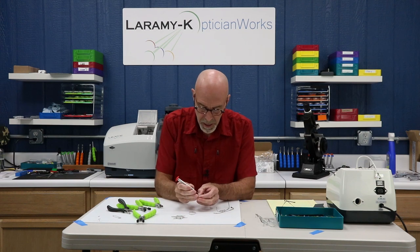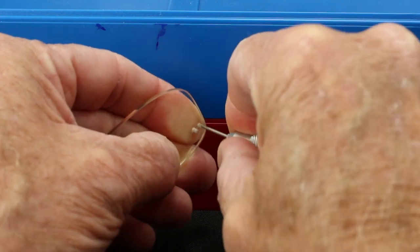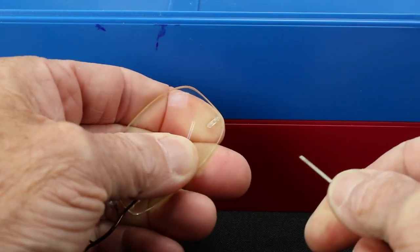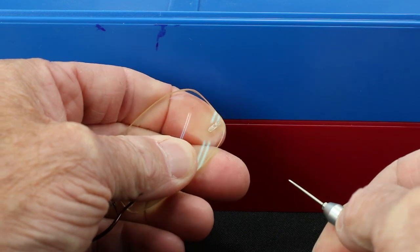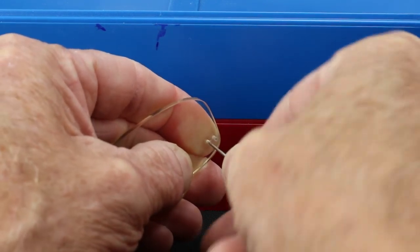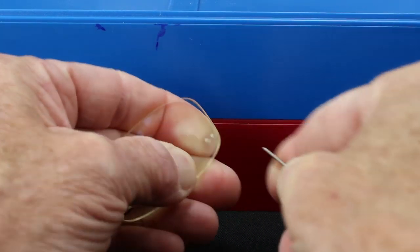I'm going to take my very fancy thumbtack and open that hole up so it will easily take the barbed post back. Do not ignore this step — this is a really important one. It's cleaning those up.